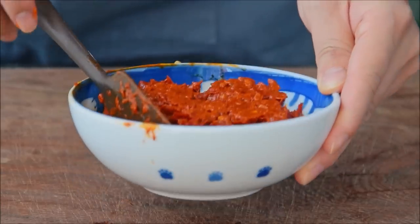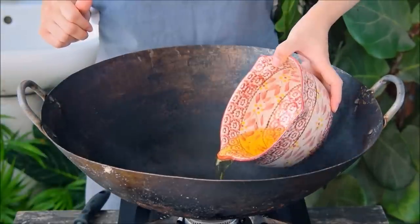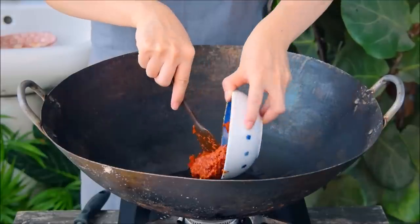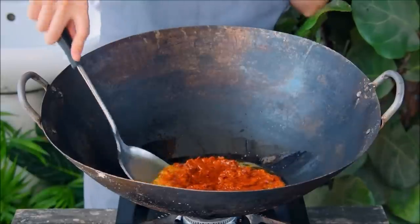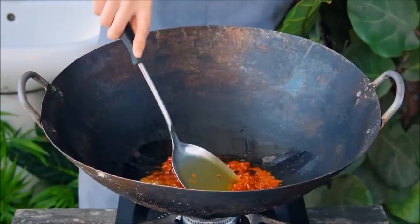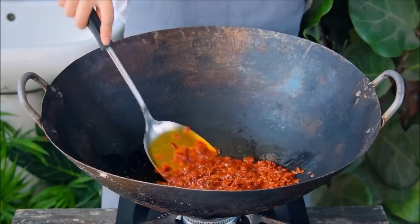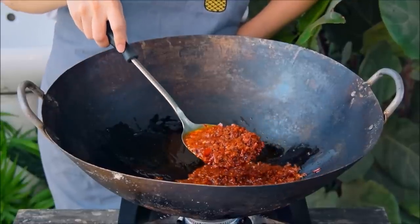Now to fry that paste. In a cool wok or cast iron pot, toss in a half cup of oil — soybean oil is traditional here, but you could also use peanut. With the heat still off, add in your chili paste and turn the flame to medium low. Our goal here is to fry this paste till dry, which takes a while. So buckle in, keep that moving so it doesn't burn, and after about 10 minutes you should see your chilies deepen in color and start to resemble a paste.